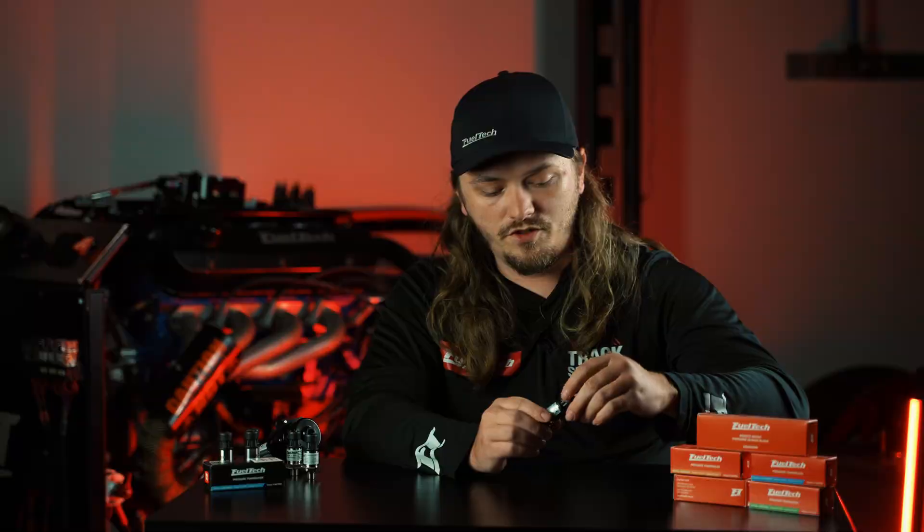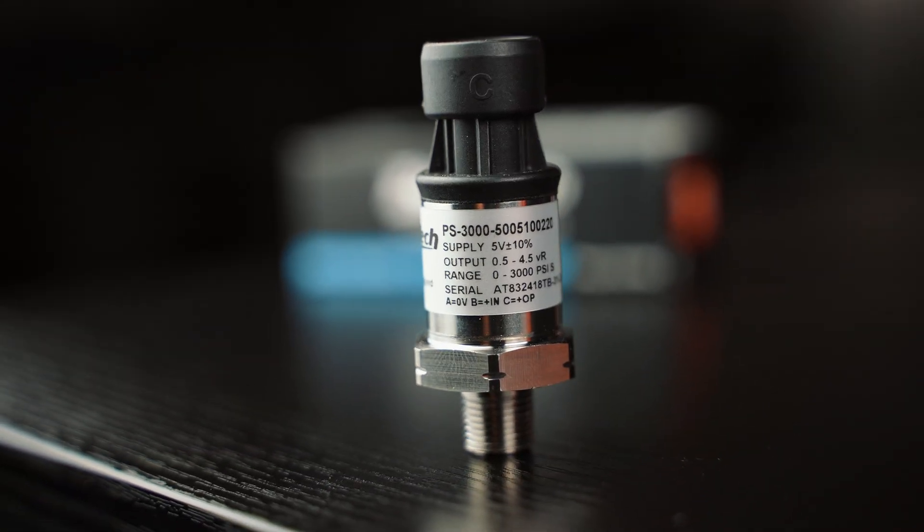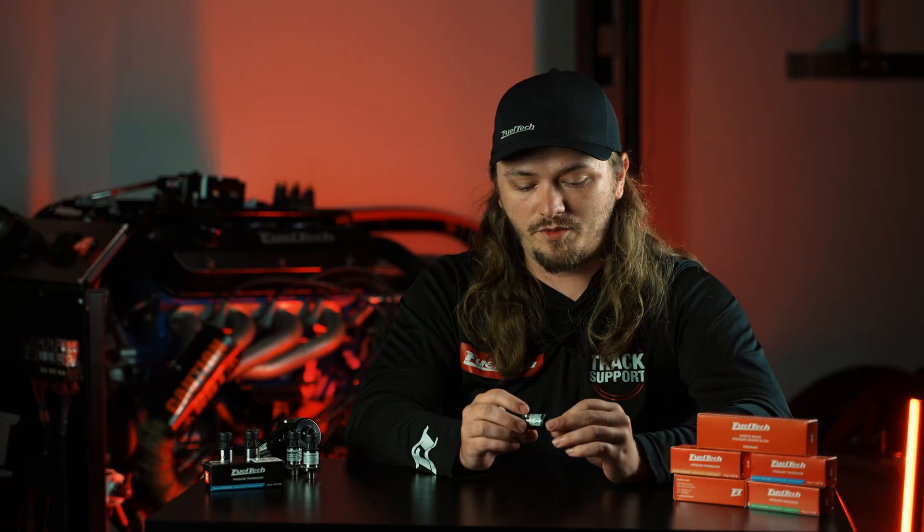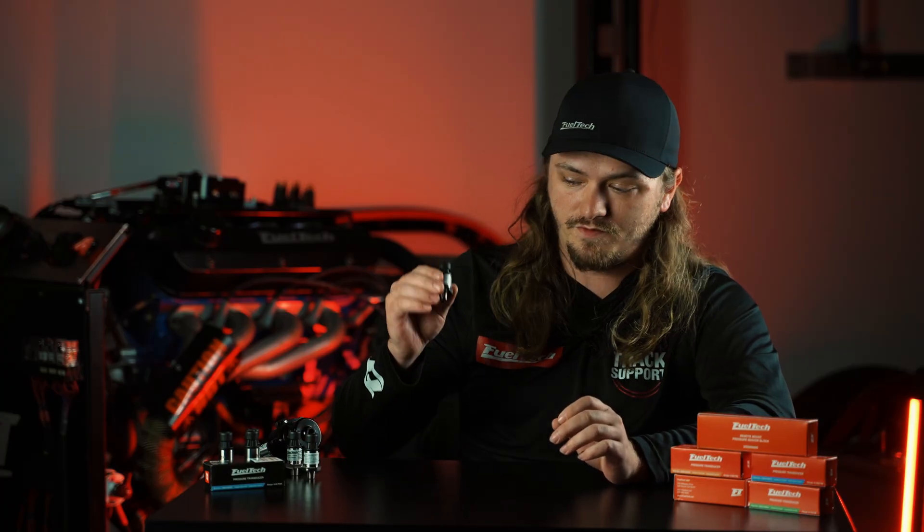The 0 to 3000 PSI sensor is most commonly used for brake pressure. Some guys use it as a wheelie bar pressure sensor, but brake pressure is probably going to be the most common application for the 0 to 3000.